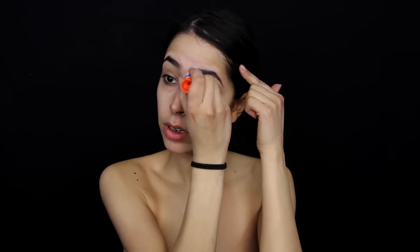To start this look off, I take a glue stick and apply that right over my eyebrows. This is going to help my eyebrow hairs lie flat so that I can apply makeup onto it to cover up the brows.